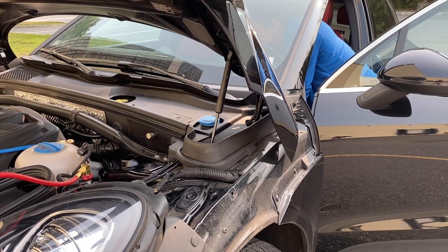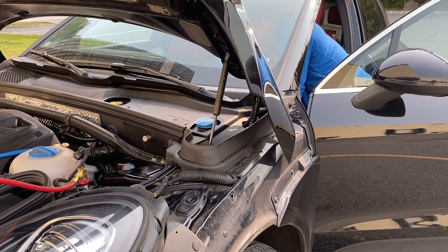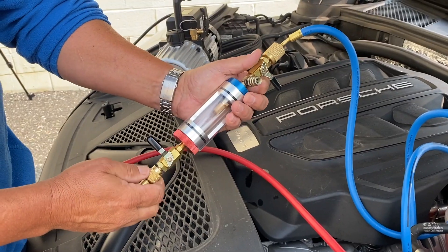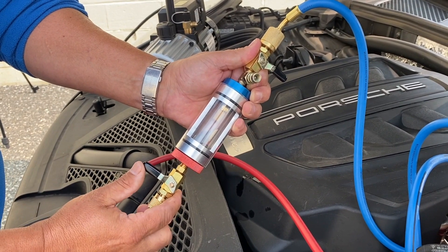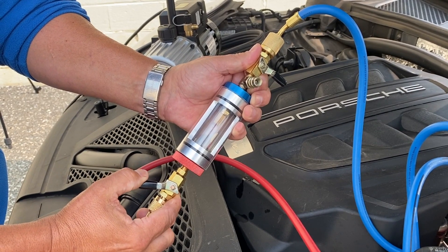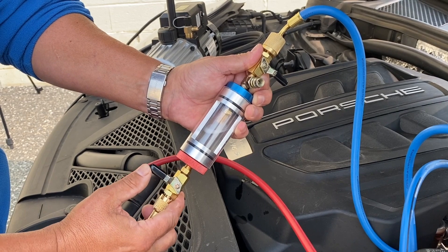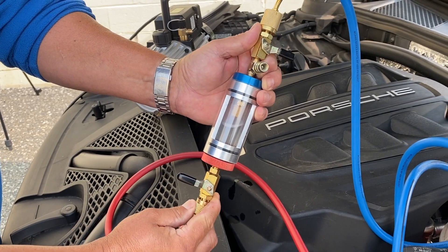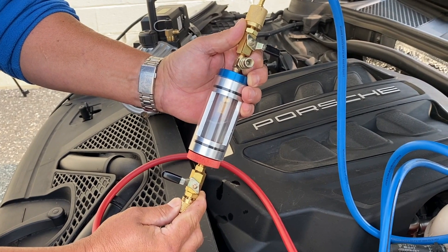Now start the vehicle and turn on the AC system. Hold the sight glass in a vertical position with the red hose pointing down. Slowly open the red side ball valve — the blue side remains closed. When the sight glass is one quarter full of liquid refrigerant, close the red side ball valve.